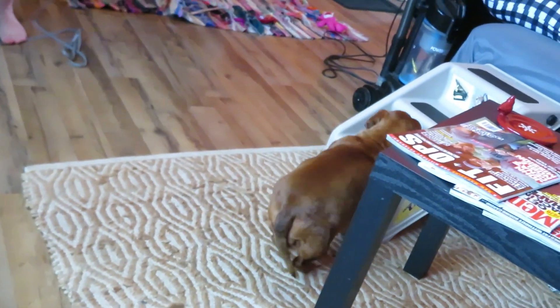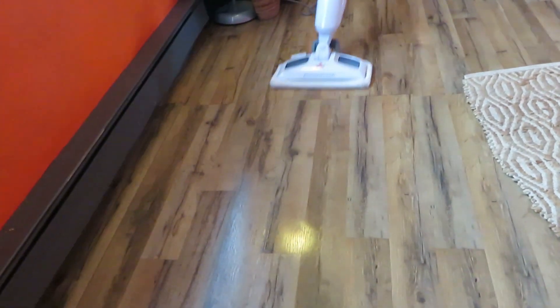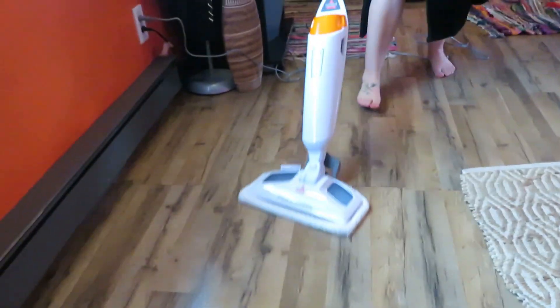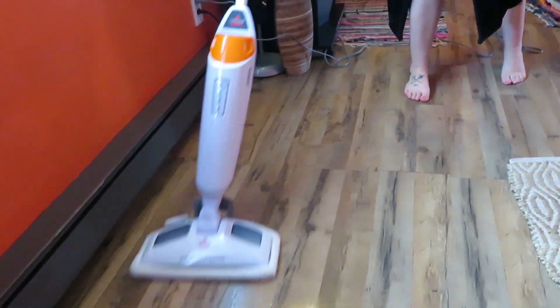It smells good — whatever that is. It's not a cleaner, it's just water. It comes with a disc, so it has a scented thing to it. Note that the floor is a little warm to the touch, which means the steam is working.